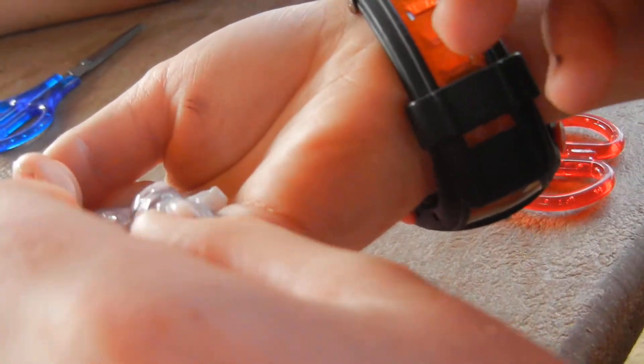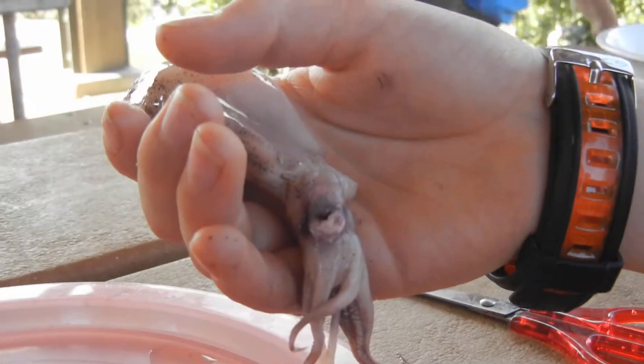Students compete to extract the beak. The instructor directs them to hold it in front of the camera. After some effort, a student successfully pulls out the beak and places it on the plate. The group examines it — it's small but visible. The instructor confirms they found it.